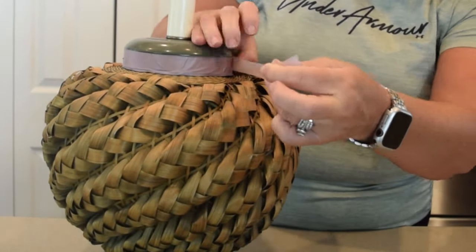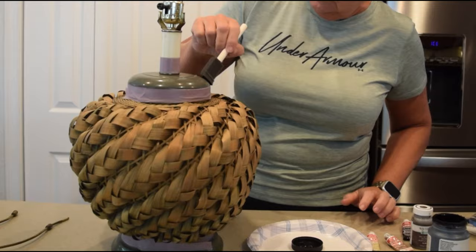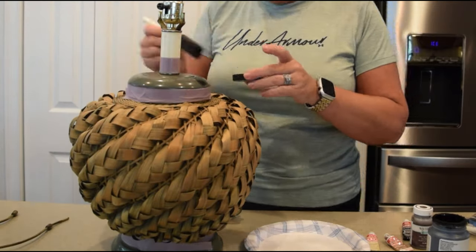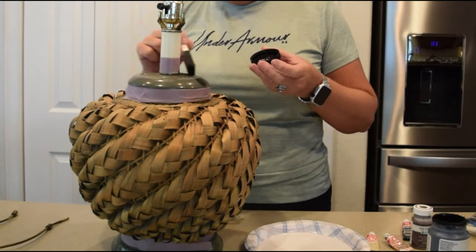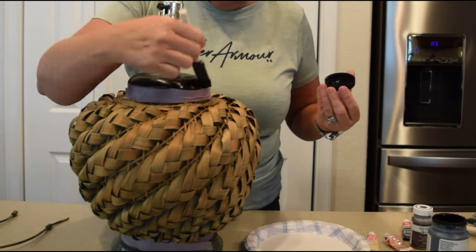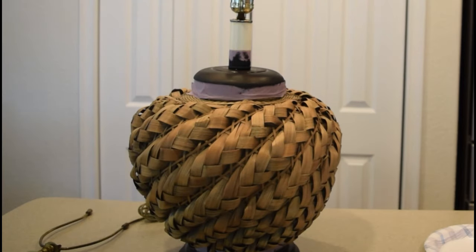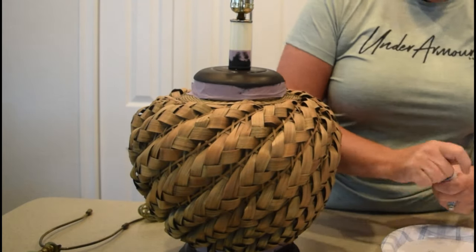I started by taping off the top and the bottom of this lamp, which were both wood, and then added on two coats of a black matte chalk paint. I just painted this on and let it dry until all of the green at the top around the neck of the lamp and the base were covered.